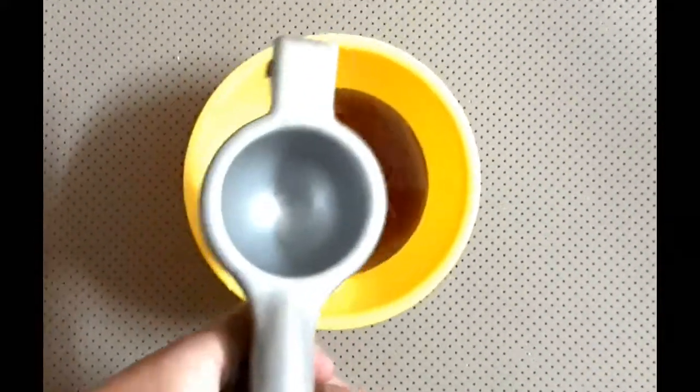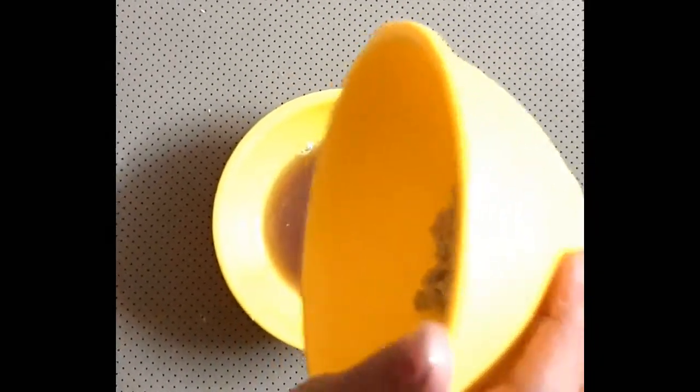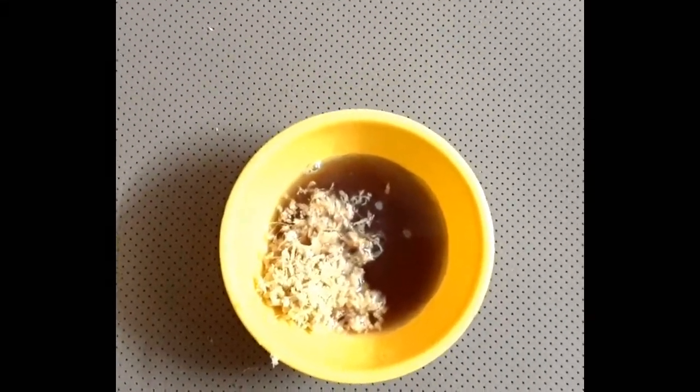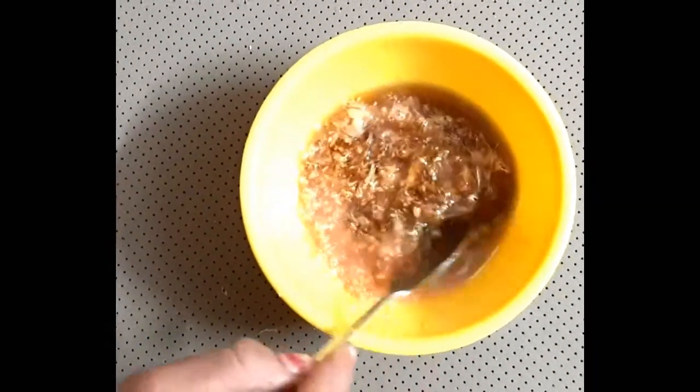Now I have mixed the lime juice with the honey. I am making this for a 2 to 3 cup serving. Now I am going to grate the ginger and mix it in with the lime and honey.